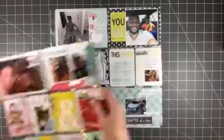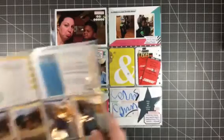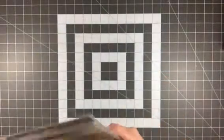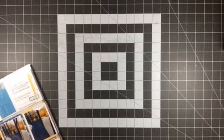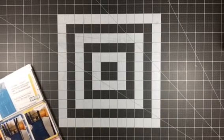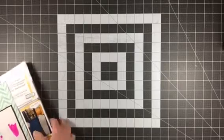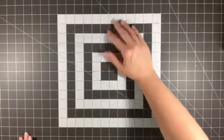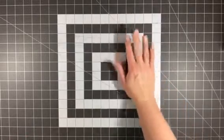I did have one other insert which I'm not going to show you — it's Kaylin's carpool tag for school from last year as well as the school schedule from last year. It's just a little insert that I decorated a little bit.